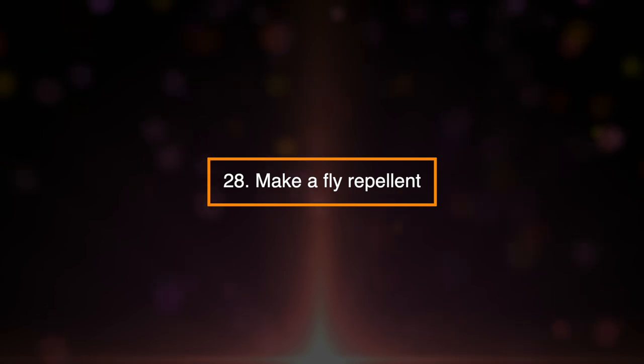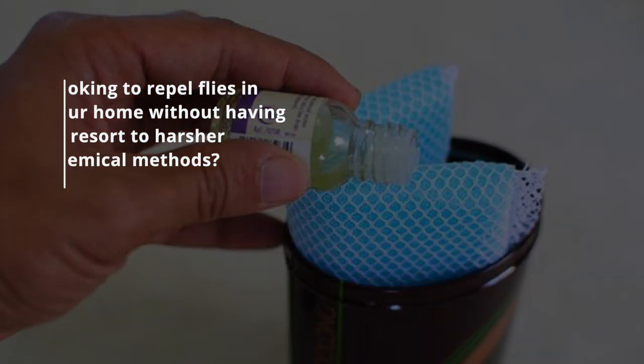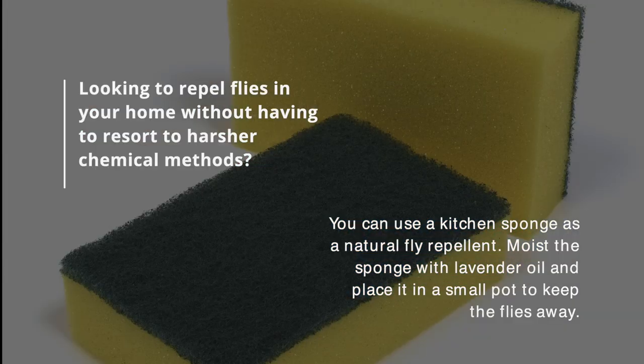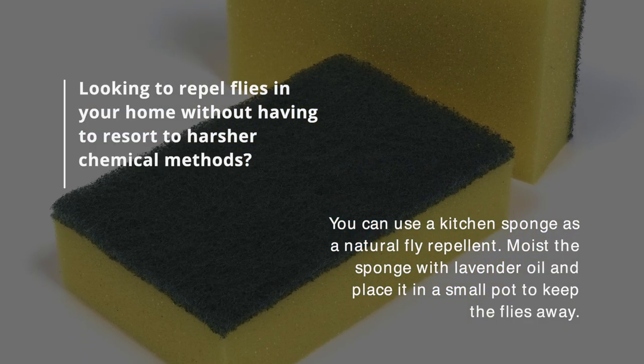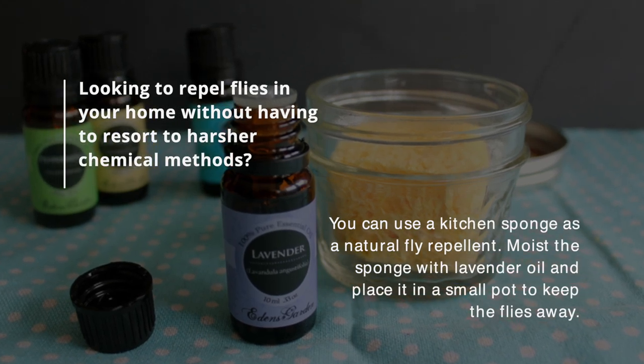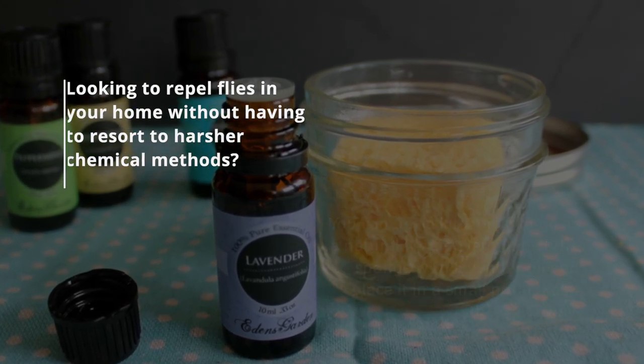28. Make a Fly Repellent. Looking to repel flies in your home without having to resort to harsher chemical methods? You can use a kitchen sponge as a natural fly repellent. Moisten the sponge with lavender oil and place it in a small pot to keep the flies away.